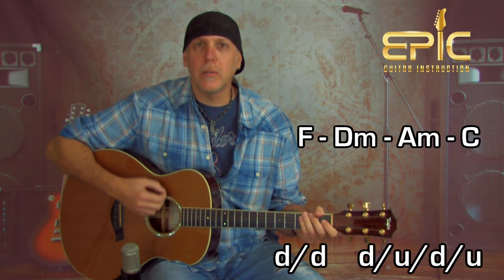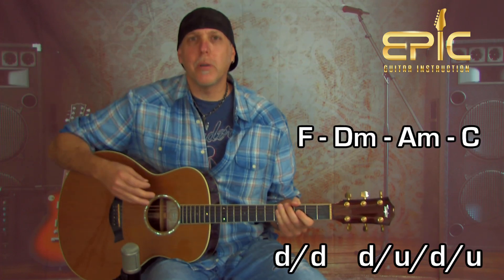That starts off — 'all I am is a man' on F — then D minor — 'I want the world' — then A minor — 'in my hands' — then C. The rhythm pattern you can use through the whole thing goes: down, down, down, up, down, up. Let me play it for you.